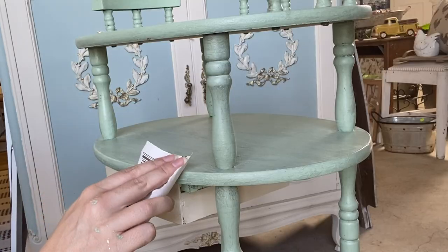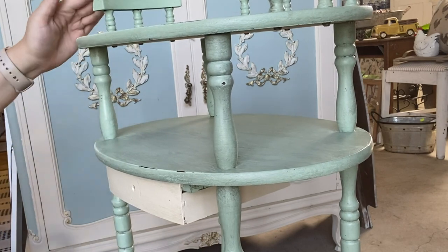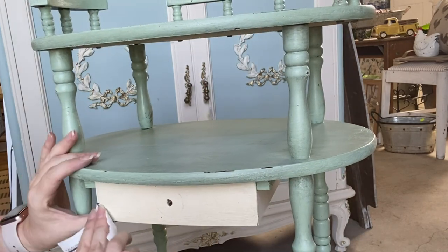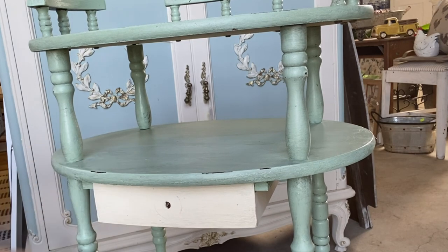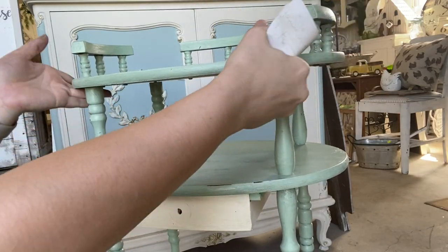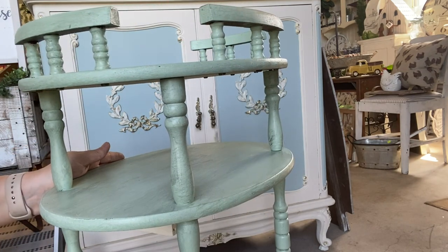I'm then going to be using a fine grit sandpaper and I'm going to be distressing the entire piece. I'm hitting a lot of the edges, anywhere that natural wear would occur on the piece, going in with my sandpaper and pulling it back so that we can see some of that darker timber tone underneath. Again, if you don't like the weathered look, this would be a step that you would leave out. Remember, you could also use IOD's Vintage Textures stamp to distress and age your piece instead of sandpaper.